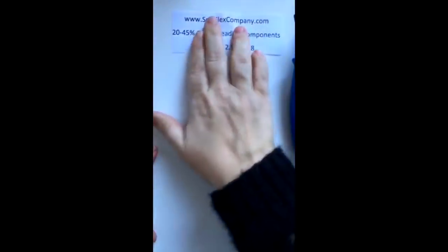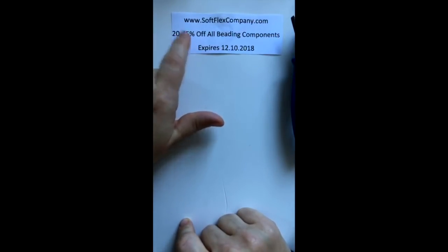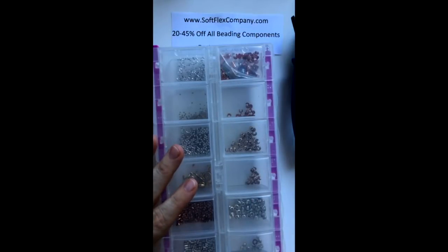We have a sale going on right now on our website — it's 20 to 45% off on all beading components. It's 45% off if the item is already on closeout, and there are quite a few components on closeout, so you can get a really lovely deep discount. Let's get started with what I think is the most important of all the beading wire components: crimps and crimp covers.